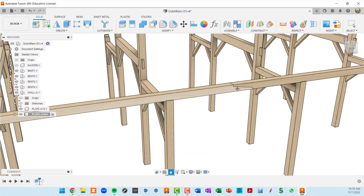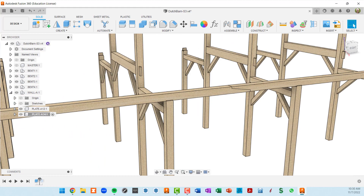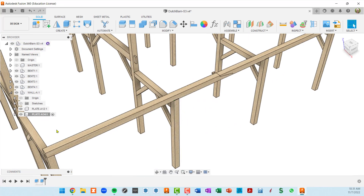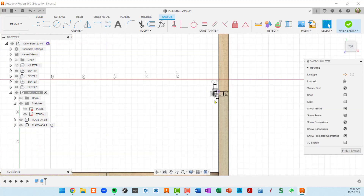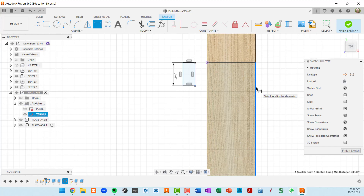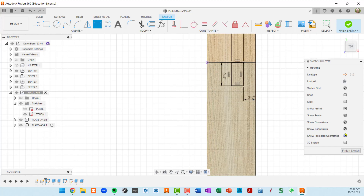That fixed the position of the top plates. Now let's see if the tenons are messed up — and in fact they are, off in space. This is a sketch issue. I'll go to plate A12 and find tenon one sketch, edit it, and I can see it was two inches from where the plate used to be. I'll delete this dimension and instead say the distance from here to the outside edge is two inches — that repositions the tenon properly relative to our plate.